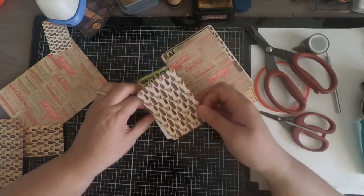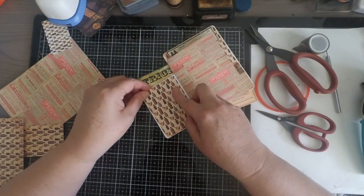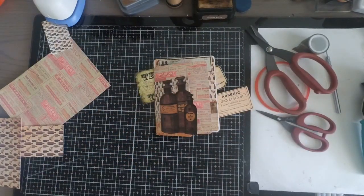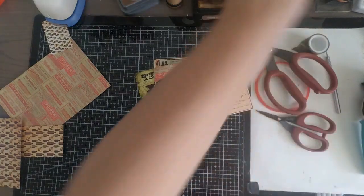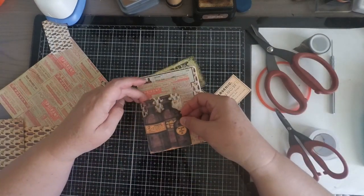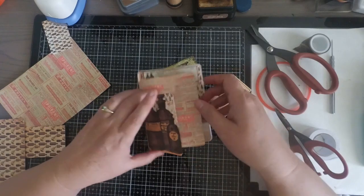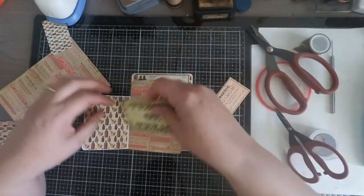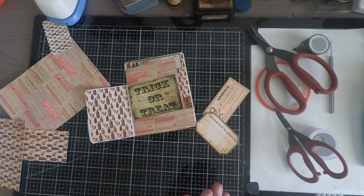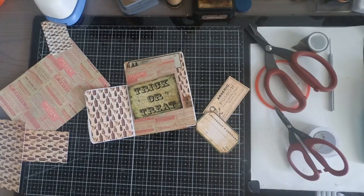Once your card is completely decorated, choose what you want on the outside. My idea was to use the apothecary bottles because they tie the whole card together. In my opinion they're a really nice addition to the front of the card. I used foam tape to add them for extra dimension. Finally, once the card was completely finished, I took my leftover ephemera pieces and added them — you can stick them in the pockets or use Tim Holtz paper clips, which look really great on cards.